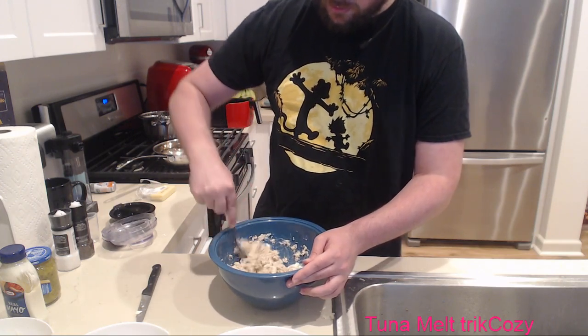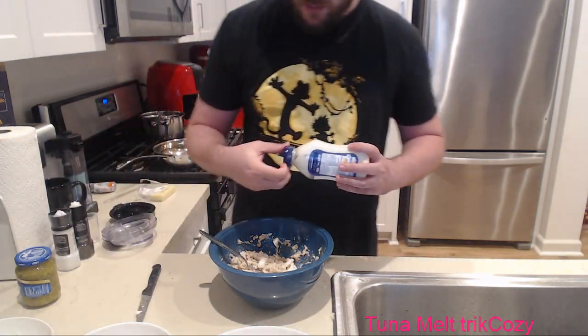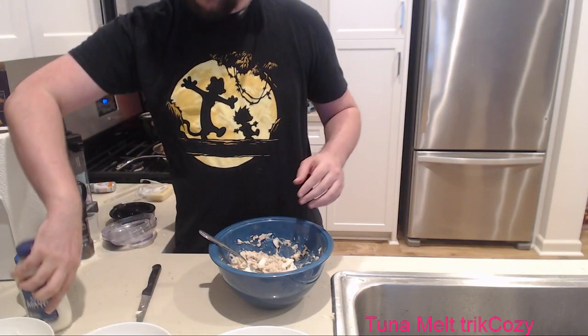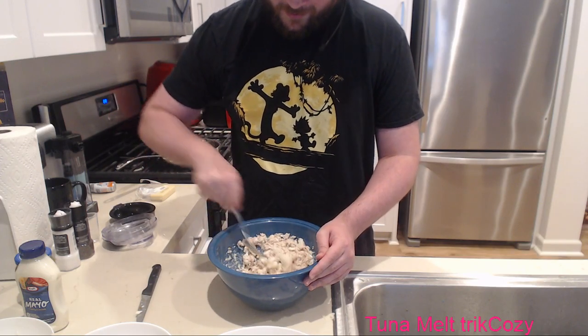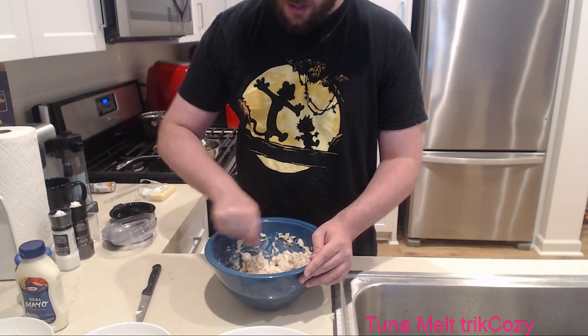I actually feel like I need a little bit more mayonnaise in this. Let's add a little bit more. We're using half a bottle of mayonnaise today. I love tuna - I'm so excited for this. Okay, I think we're ready to start cooking, chat. Are you ready for this?